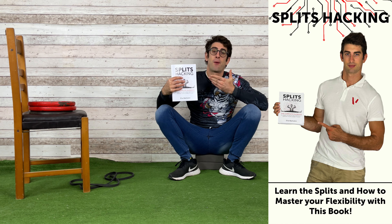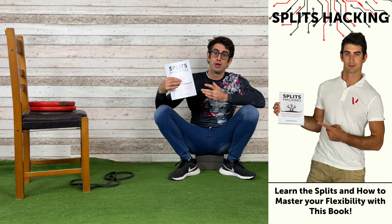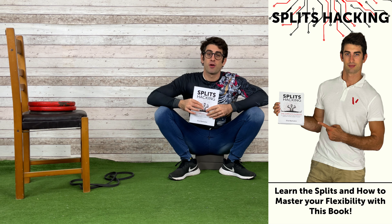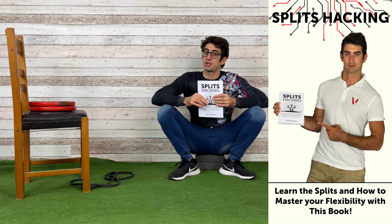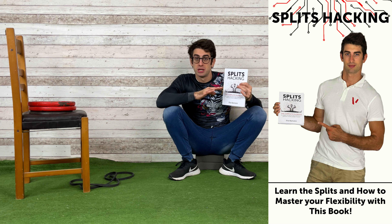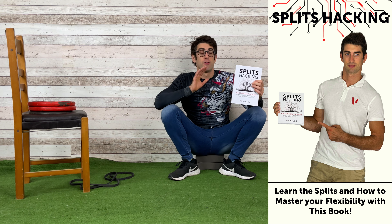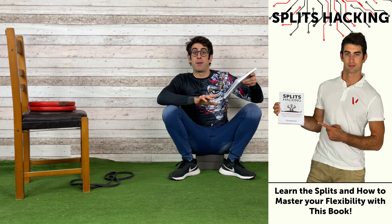But talking about lower body flexibility, let me show you my brand new book 'Splits Hacking,' which is the complete playbook to learn the splits and drastically improve your flexibility level. As I always say, splits are flexibility — if you master the splits, you'll master your lower body flexibility. You can get it using the link in the description down below.